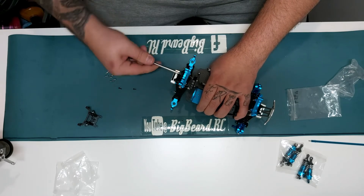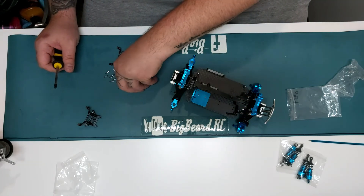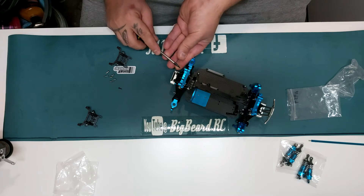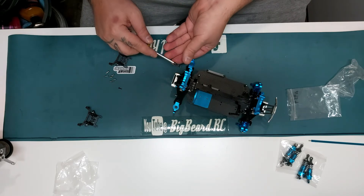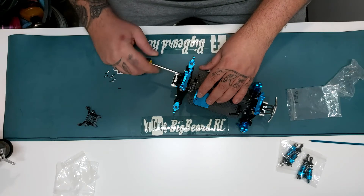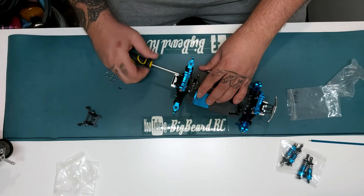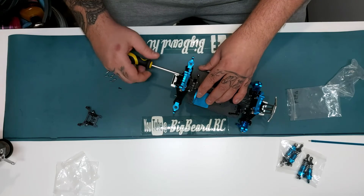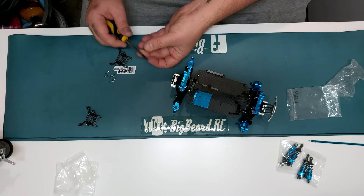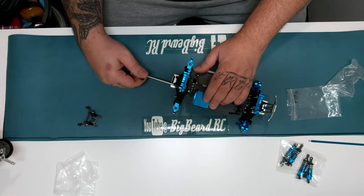Don't over-tighten them because it's going to break the threads out of the plastic diff covers. The only other option is to put bigger screws in and then you risk them ripping or splitting the diff housing, and you really don't want that because then you've got to buy new diff housings, which is more money people don't want to spend.